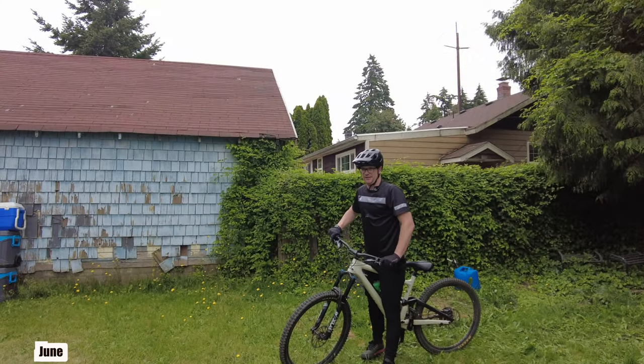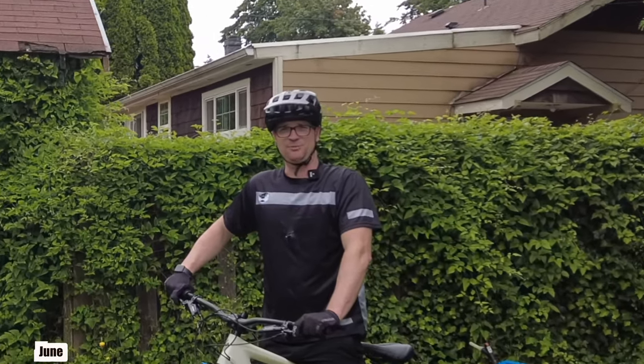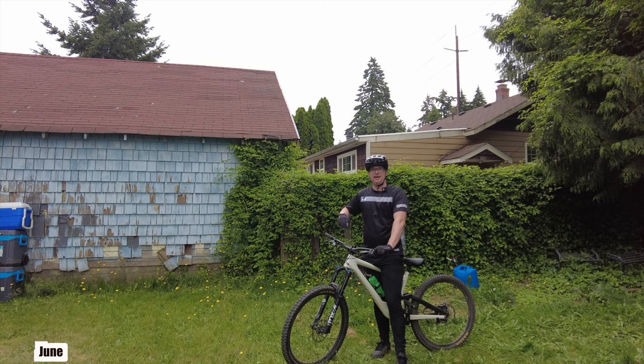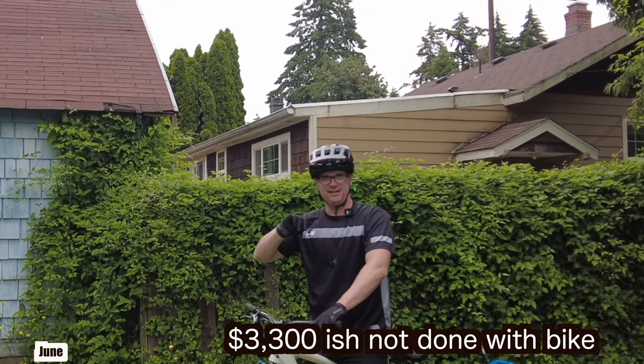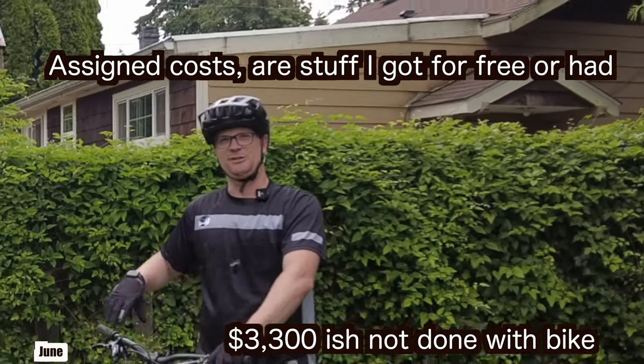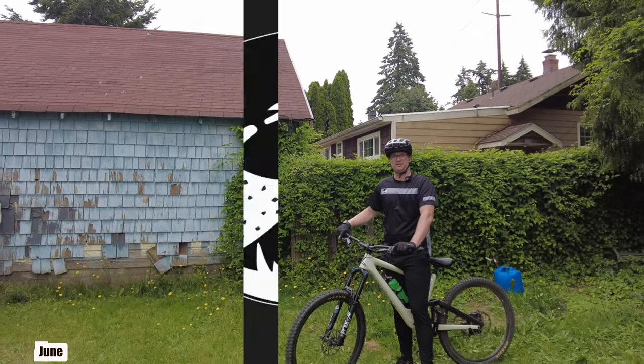The bike felt really good on the downhills, but it's got a whole bunch more problems. This thing is really starting to turn into a nightmare. My actual costs are $2,582 to get a rolling bike, and the assigned costs are around $3,300. This has been a lot of work — I think I'm gonna have to make a part two of this video.